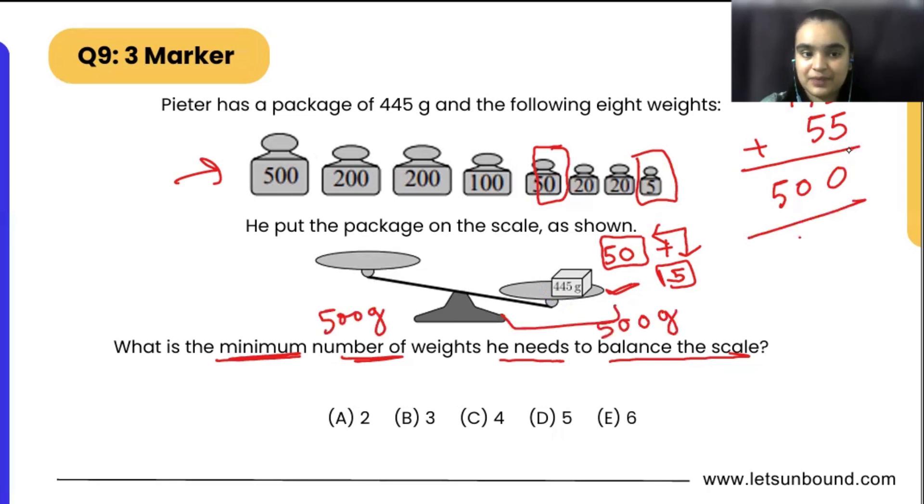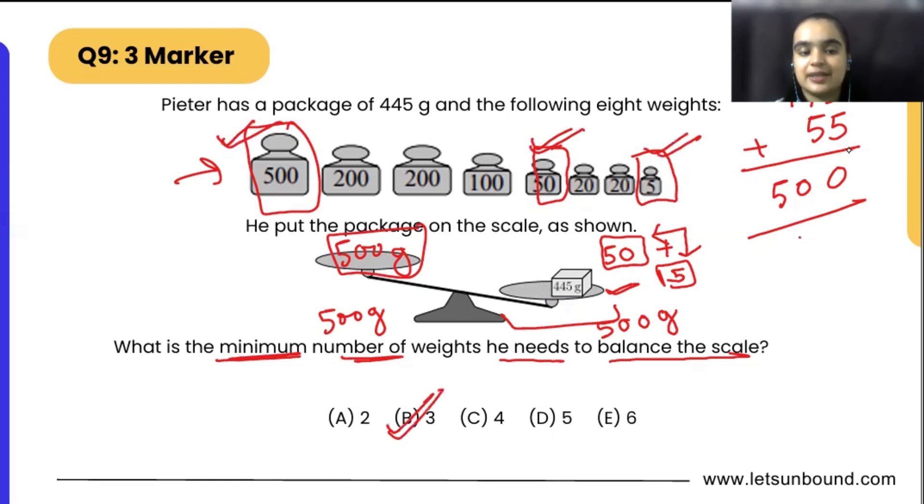We need 500 grams on the other side to balance it, so we can put a 500 gram weight there. Now both sides are balanced — 500 grams on the left and 500 grams on the right. So how many weights have we used? One, two, and three. Three is our correct answer — that is the minimum number of weights. I hope it makes sense.